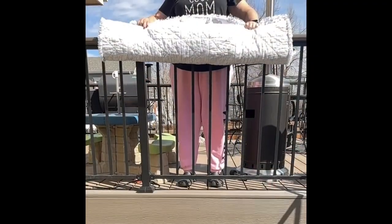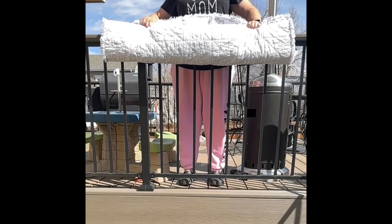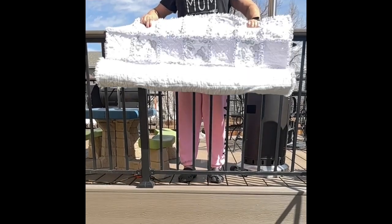Hi everyone, welcome back to The Crafty Author. My name is Anissa, I am the Crafty Author, and welcome to my quilting studio. Today I'm going to be showing you how to make this adorable custom rag quilt that I just finished making for a customer on Etsy.